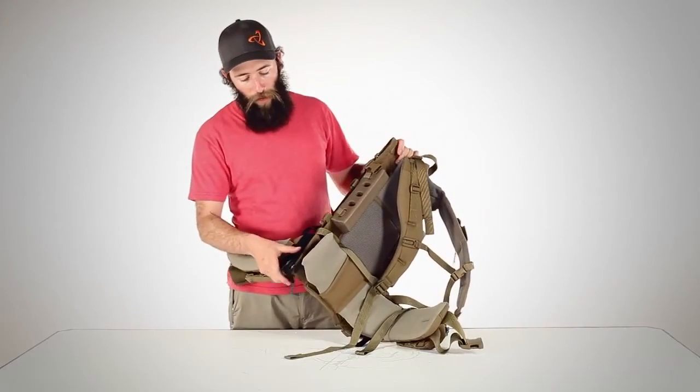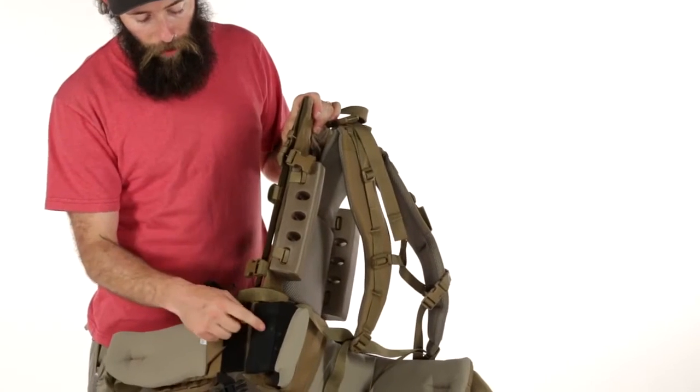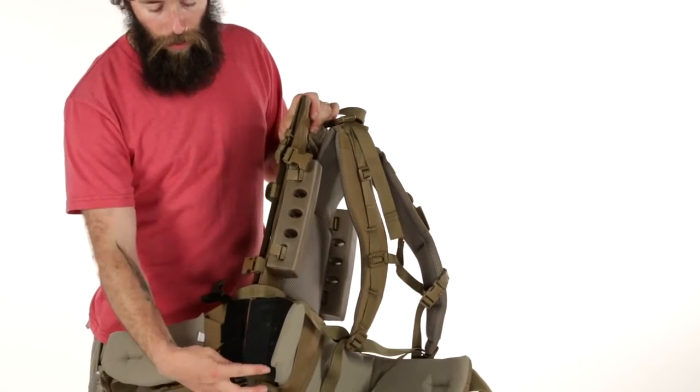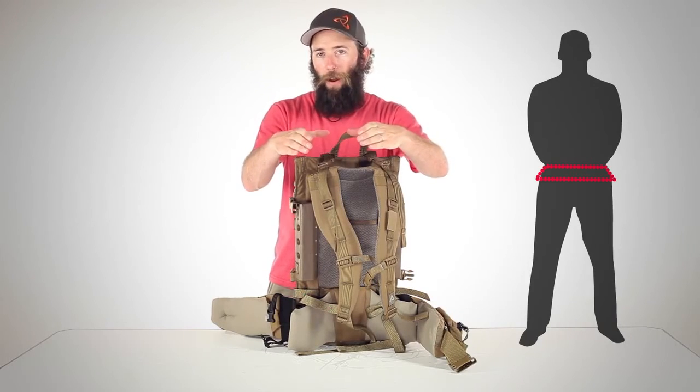Part of what makes the Nice Frame carry so effectively is our patented lumbar wrap. You'll notice that this flapper here is wider at the top than it is at the bottom. This creates a cupping mechanism that keeps the pack from sagging down on your hips.